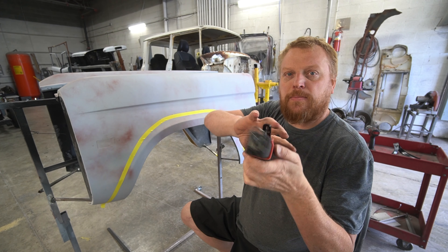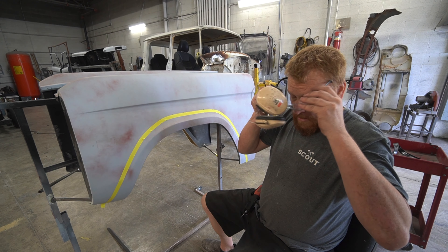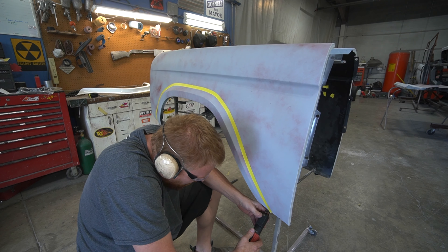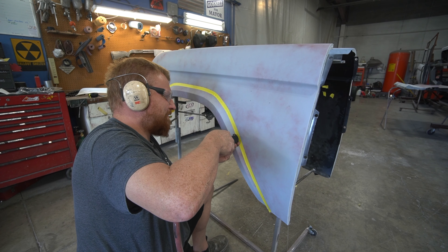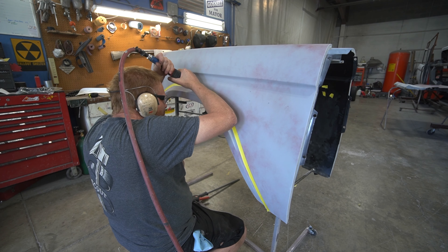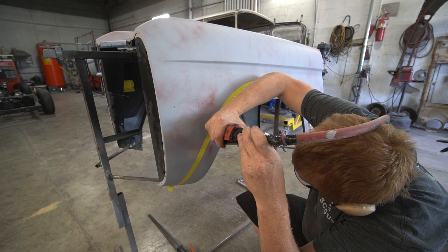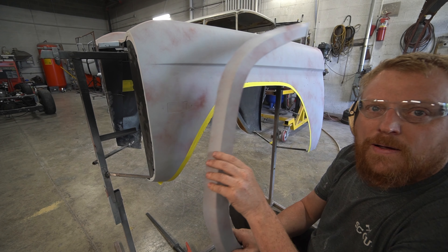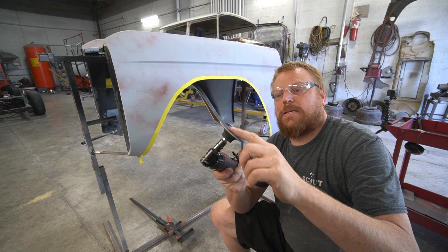The saw has a pretty small blade — you could probably use a hacksaw, but I like these because the blade is thin so I can make my corners more precise. These little guys are pretty loud so I like to wear eye protection and a good set of ear muffs. All right, there's one piece of metal cut off.